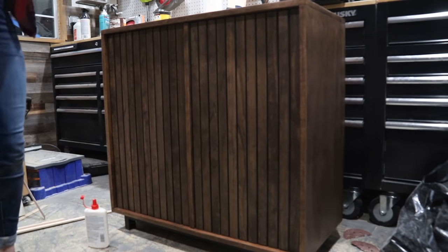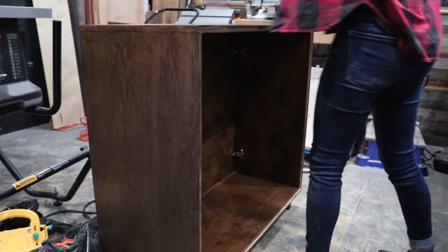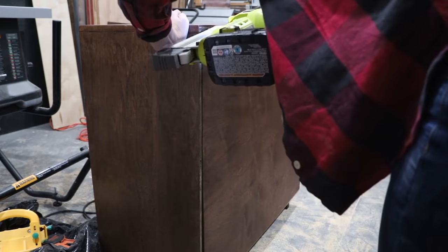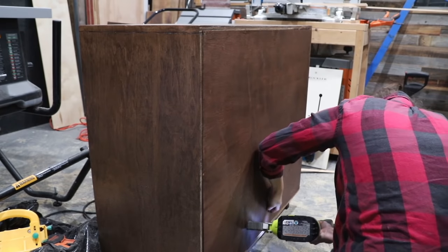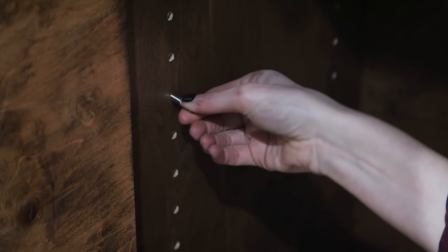Once I had figured out this awesome little workaround, all that was left for this cabinet build was to attach that back panel to the groove that I cut out with my router using my nail gun, and then once that was solidly in place it was time to add in that adjustable shelving that I had cut earlier in the process.